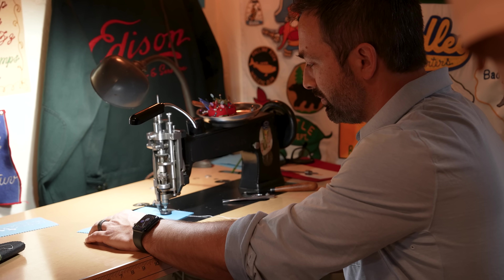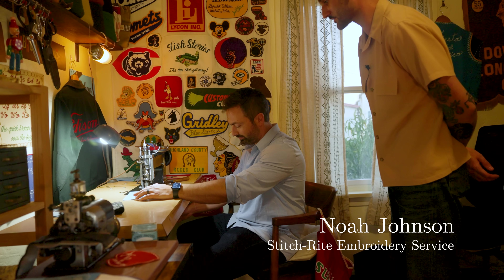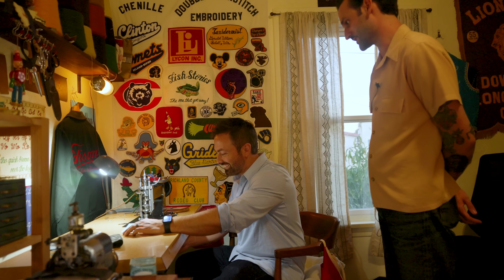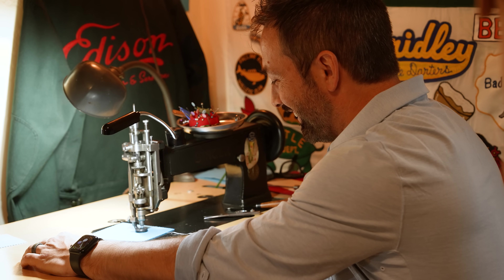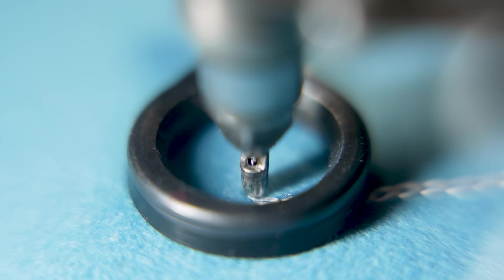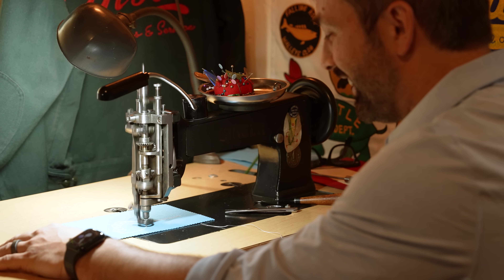The foot pedal is right in front of your right foot. You can gently rest it — it doesn't need a lot of pressure. So easy does it and you should be able to start going. This is amazing. I find it meditative.